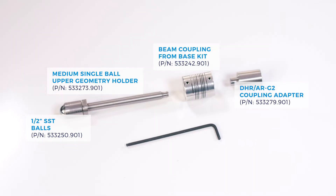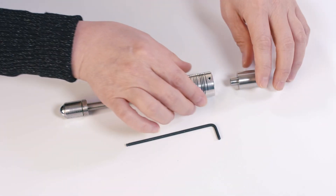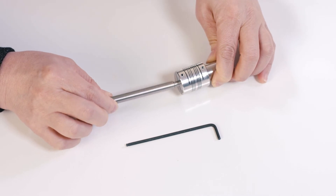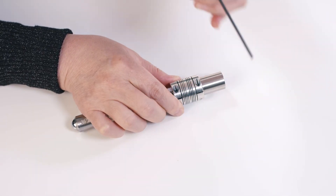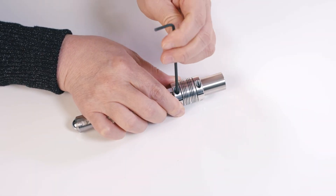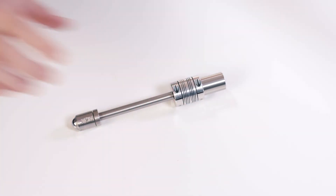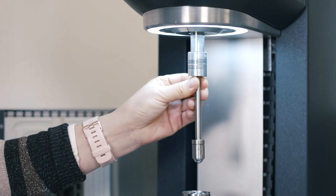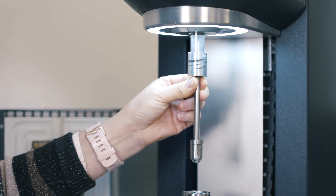For the top fixture, you will need to use this short coupling adapter. Insert the beam coupling, and then attach this medium single ball upper geometry holder with a half-inch ball in it. Tighten the screws on the side. After that, install this upper geometry to the top of the rheometer.